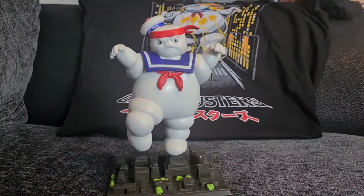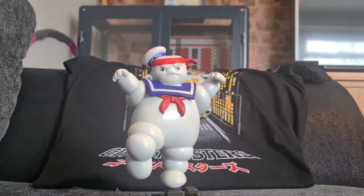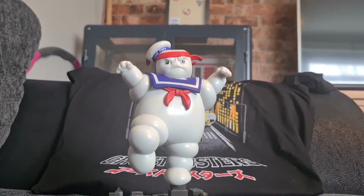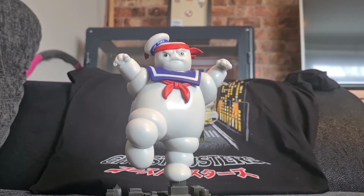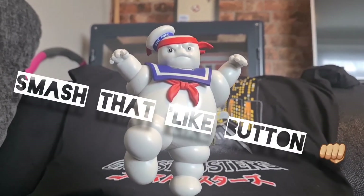Thank you very much for watching today's video — again something a little bit different, but I'm a huge Ghostbusters fan and I've just got this new addition to my collection. It is well worth it if you can find this guy online. It's the Karate Stay Puff — please like, subscribe, and tune in for more.